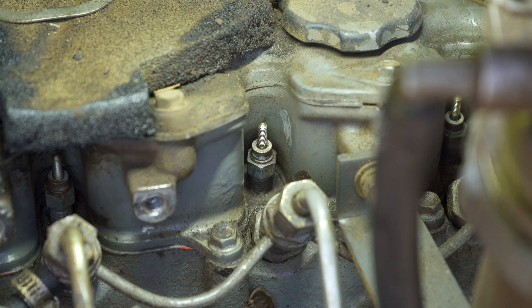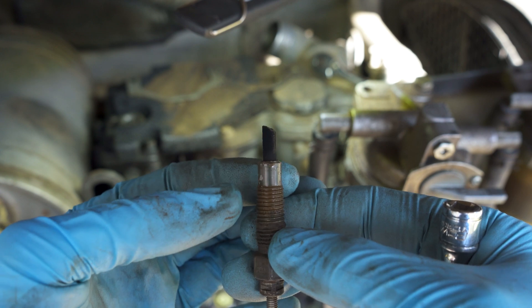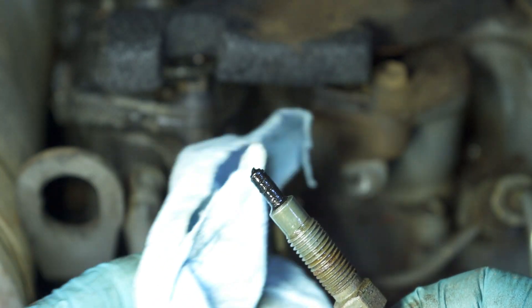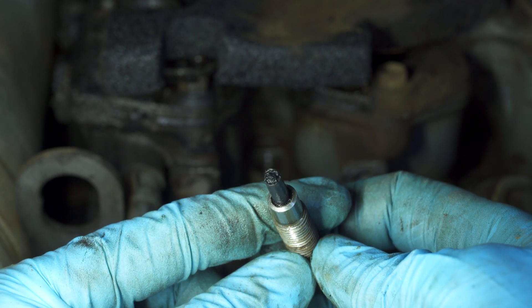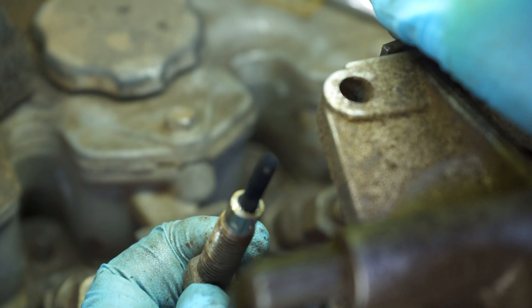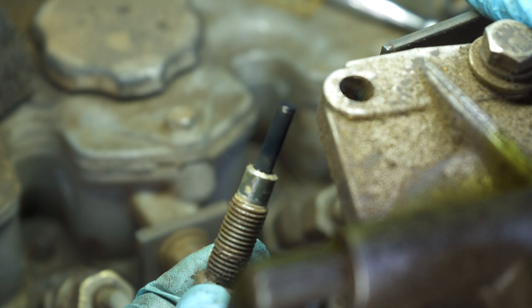I'm going to start removing them now — these are 12mm. Here's a closer look at this glow plug. You can see number three here, just like number two — broken off. Number one is in significantly better condition; it looks normal but it's getting replaced anyway given the condition of the other three. It's not worth the risk.